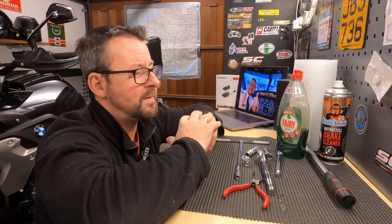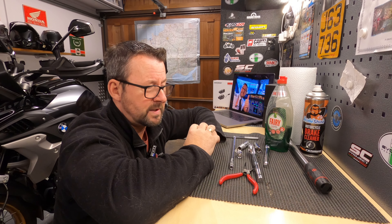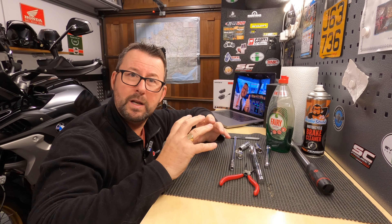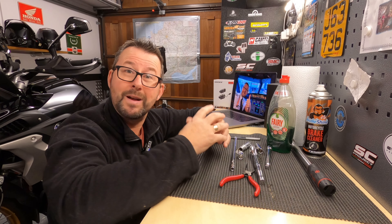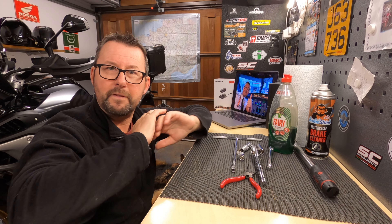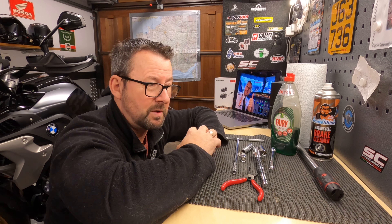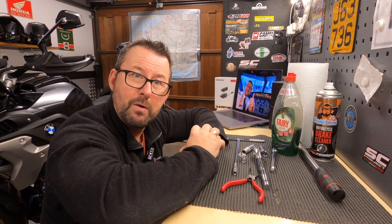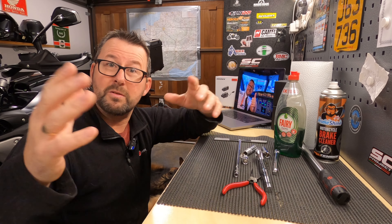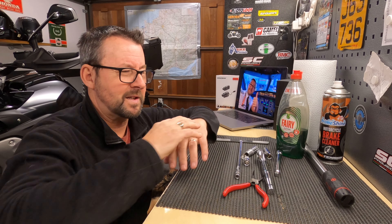So it drove me absolutely nuts as you came to a halt. I decided to do something about it - I've taken the front callipers off, given them a good old clean, and taken the rear calliper off as well, given that a good old clean. Big disclaimer: I'm not a qualified vehicle technician. I like to do things as a bit of a DIY mechanic. So this is just a video of me taking the callipers off, cleaning them and putting them back on - showing you how I've done it, not how to do it.